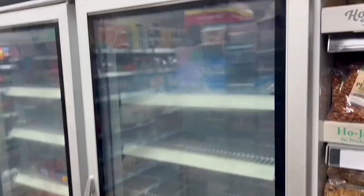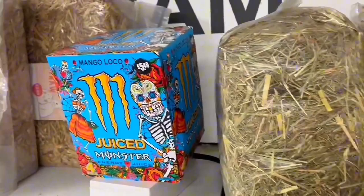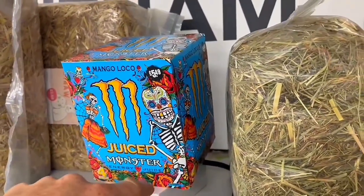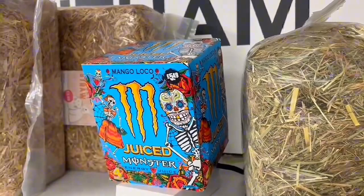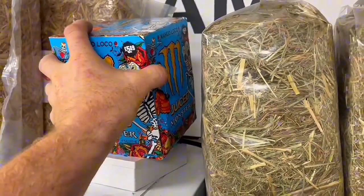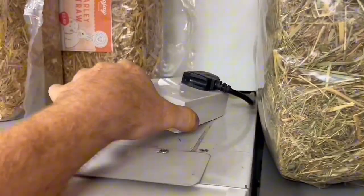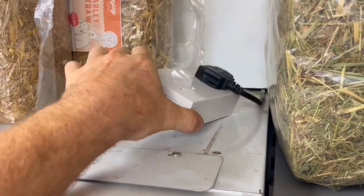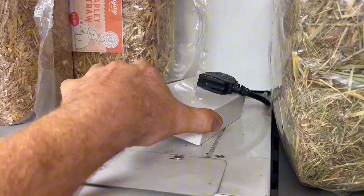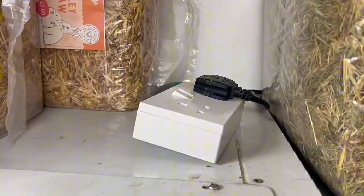I've been called into the village shop this morning as the three freezers aren't working and the lights are off. If you look up here, that's the 13 amp plug plugged into the socket, and it's got a box of Monster on it. Apparently that was keeping it working. I had a bit of a wiggle around and they came back on, so I expect it's going to be a loose connection in there. We'll undo that and see what the problem is.